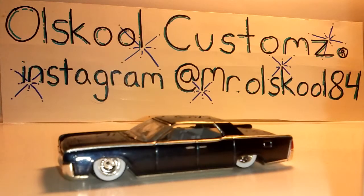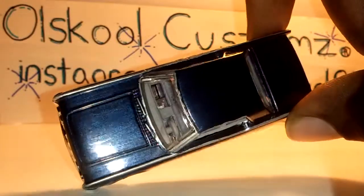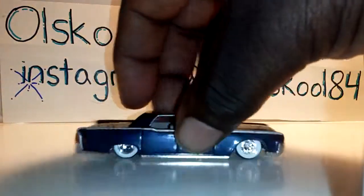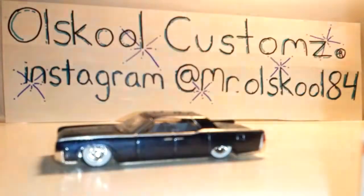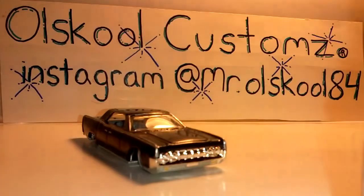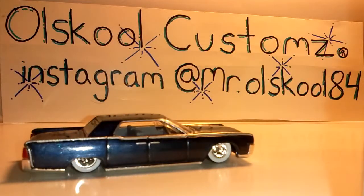Gonna start off with this 64 Lincoln Continental. Navy blue, gray interior, white wall. Renriders, detail all the while. Steel rolls, headlights and marker lights. Boy, that was a beautiful blue.